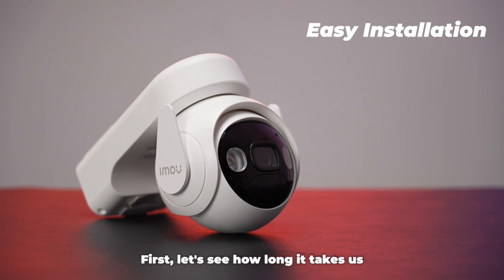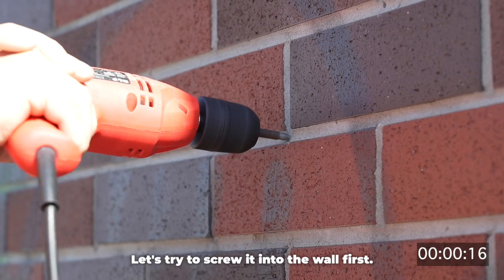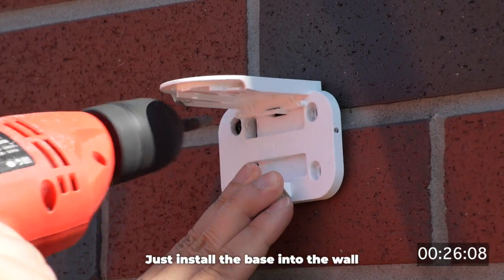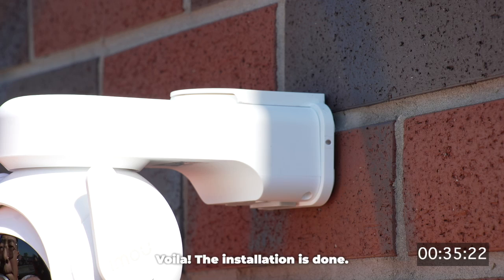First, let's see how long it takes us to install Cell PT in an outdoor situation. Let's try to screw it into the wall first. We have our power drill ready — just install the base into the wall and slide Cell PT into the base. Voila, the installation is done.